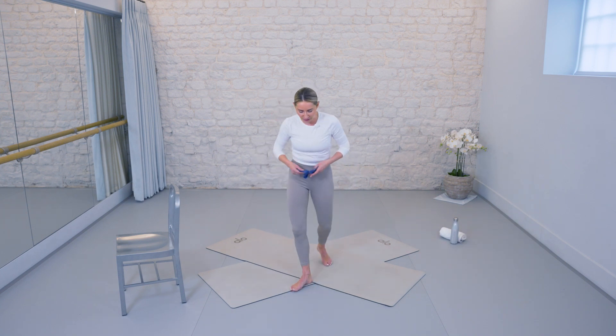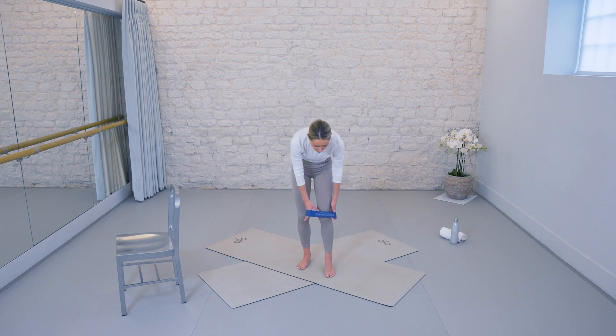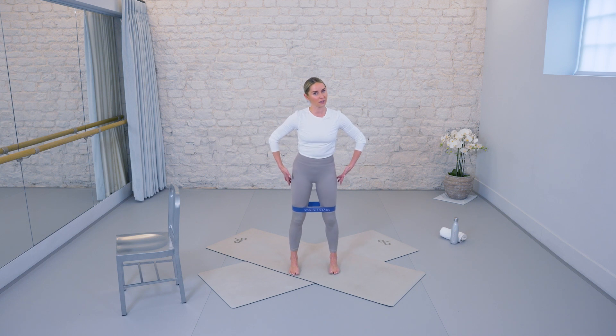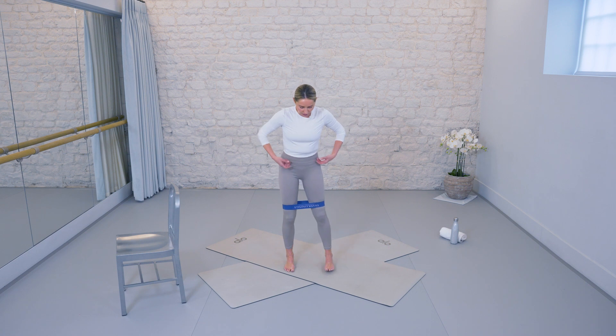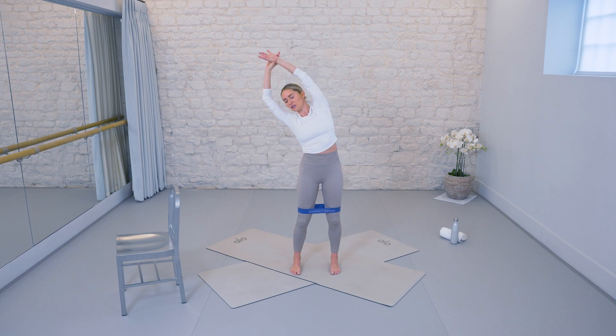Let's move into the center of your space — as you do so, check that you can see me clearly. Step into your band, place it just above the knees, then take the feet just a little touch wider than your hips. Micro-bend in the knees, drawing your spine tall, and then we'll start by breathing in — catch your right wrist with your left hand and take a gentle side reach.